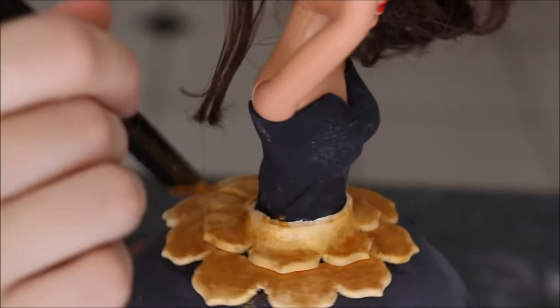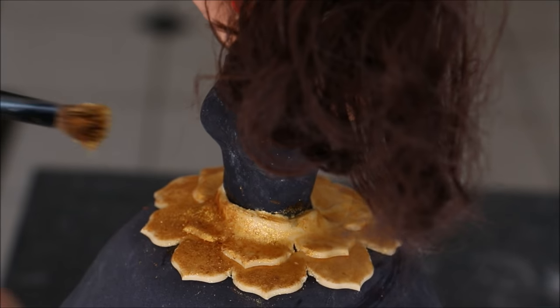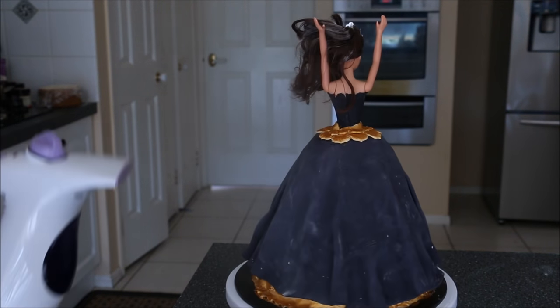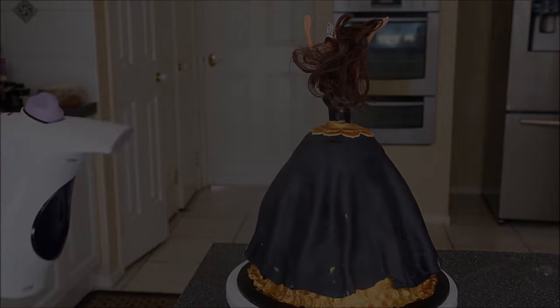Once you've done a layer of paint, I like to go in again with some dried mica powder. To complete the cake, give it a bit of a steam to remove any excess cornstarch and make it all a nice even color.